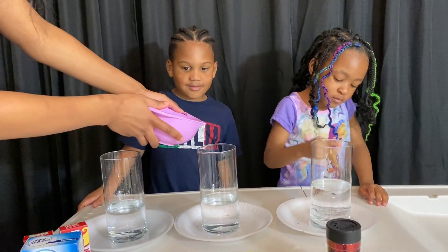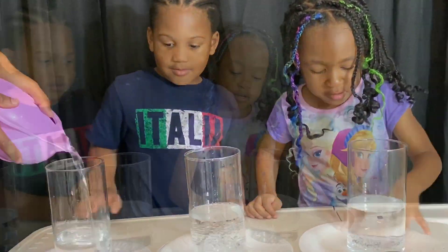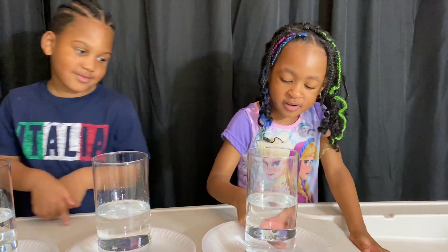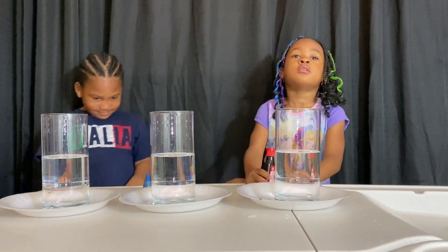Oh no, we put it on the plate. It's alright because I can feel it. Boom, boom, boom. You're the water at the bottom and the oil at the top. Now we gotta do colors.